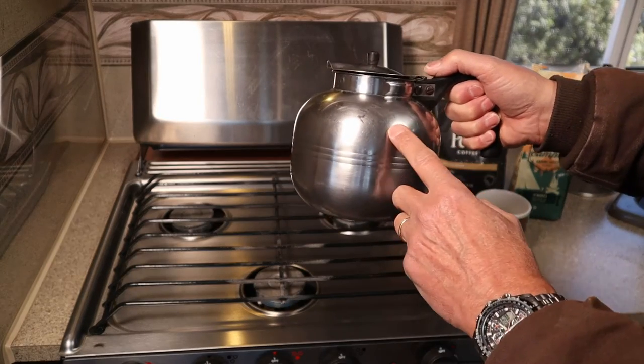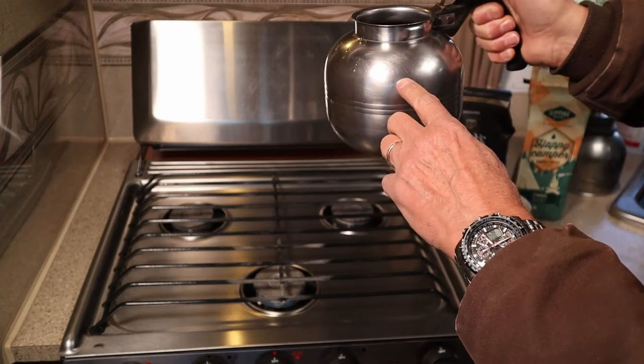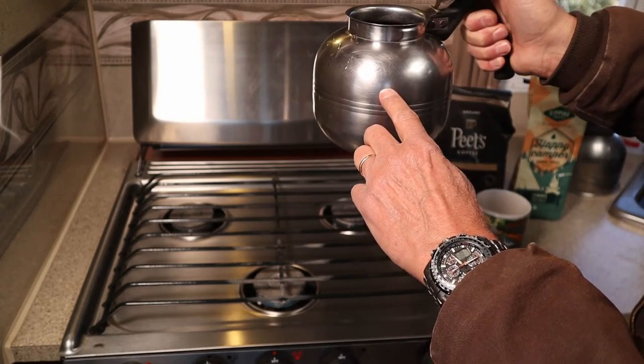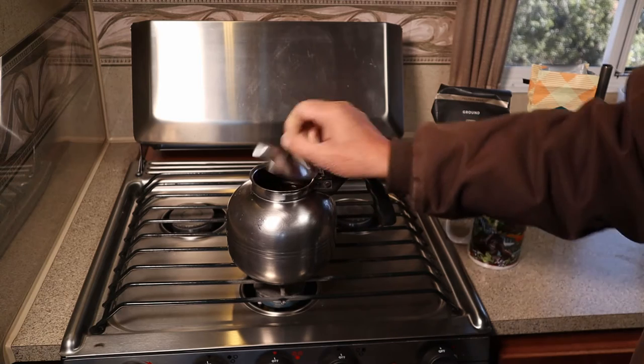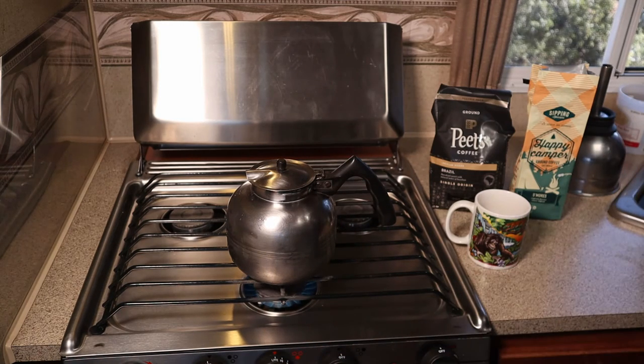So the next step is just to put some water in the pot. I got it filled to approximately where the curve starts. I'll set it on the stove and we'll get that boiling.